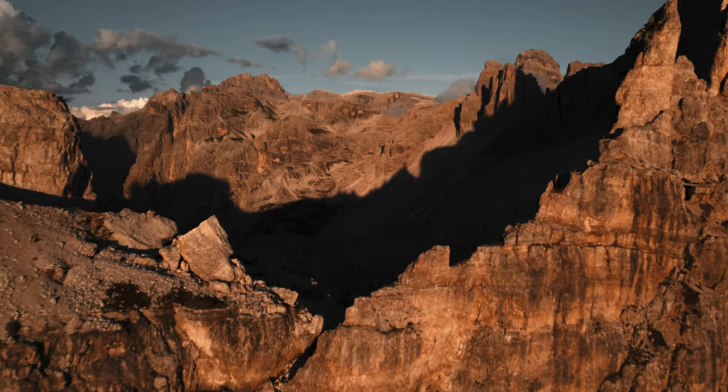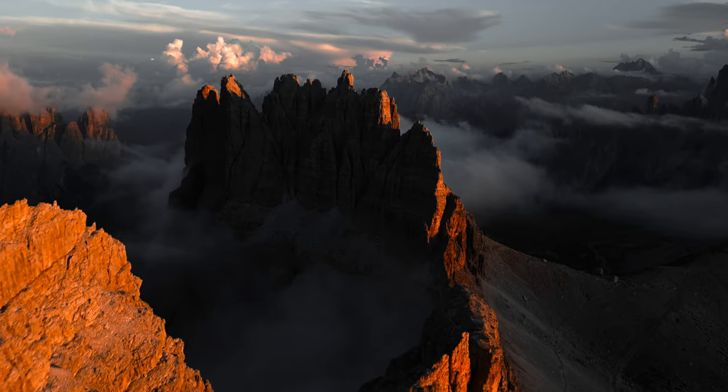Hi! If you want to know how to go from juttery drone footage like this to cinematic, smooth and jutter-free drone footage like this, stick with me for a moment and I will reveal the number one secret that makes all the difference.